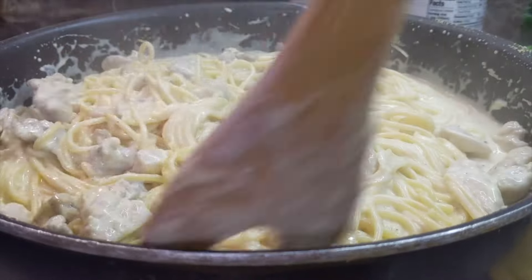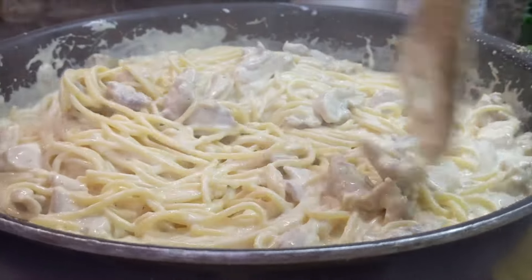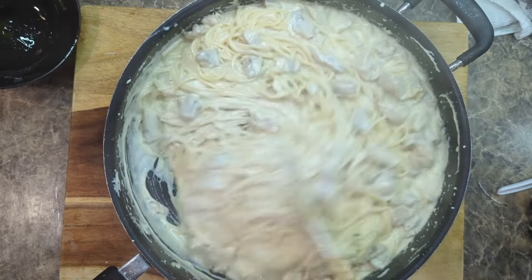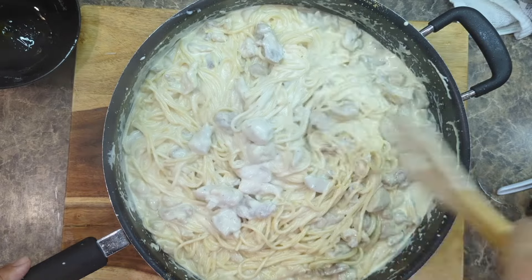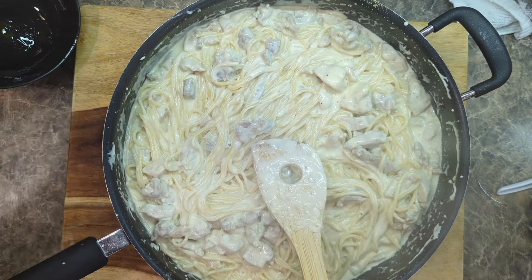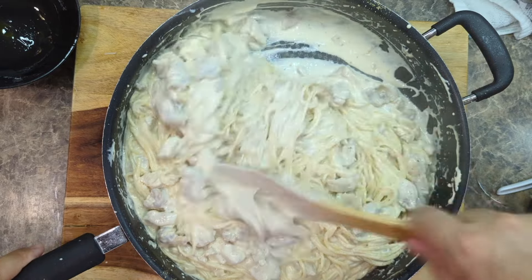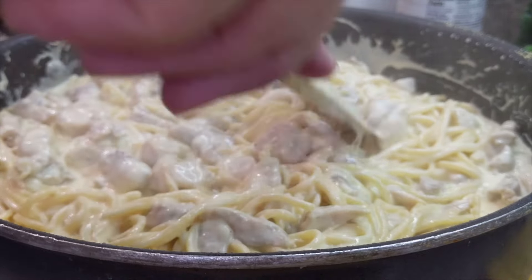Oh my god, creaminess overload! And we didn't even have to make a roux or add any extra flour — this is all just beautiful rich velvety sauce. Like risotto, you're going to have to enjoy this in the next 10 or 15 minutes, because while it's hot the pasta is still absorbing liquid. In about 10 or 15 minutes it's actually going to be too dry, so you've got to eat this now.